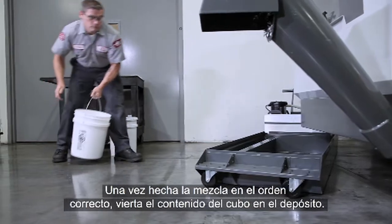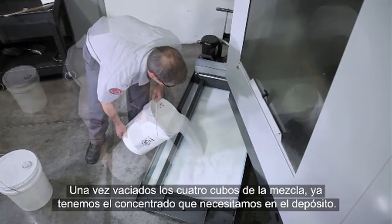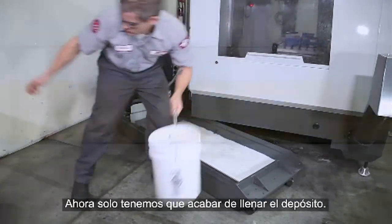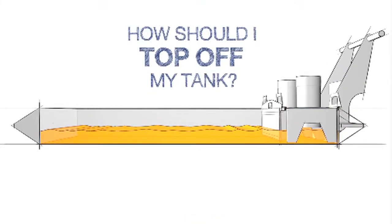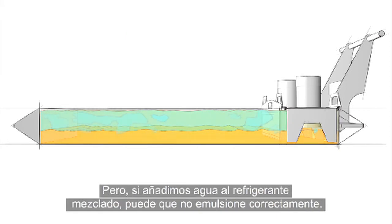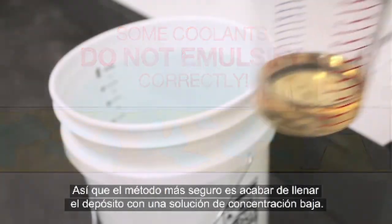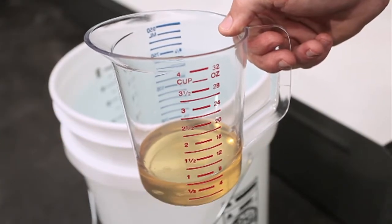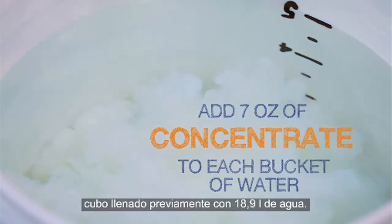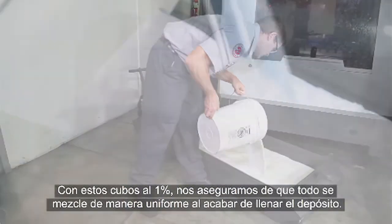With everything mixed together in the proper order, empty the mixed bucket into the tank. When we've added the 4 mixed buckets, all the concentrate we need is now in the tank. Now all that's left to do is top off the tank. When you add plain water to some mixed coolants, it may not emulsify correctly. So we will take the safest path and top off our tank with a low concentration mixture — 1% buckets made by mixing 7 ounces of concentrate into each 5-gallon bucket of water. Using these 1% buckets will ensure that everything mixes uniformly as we finish filling the tank.